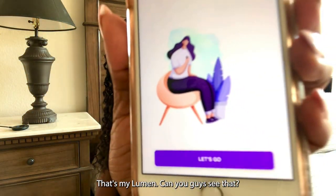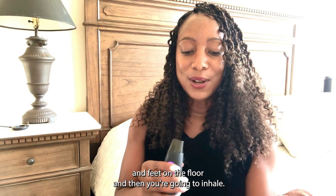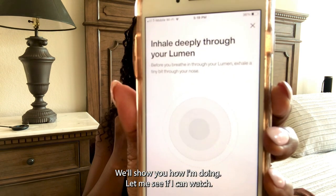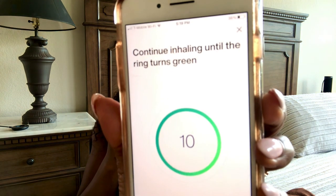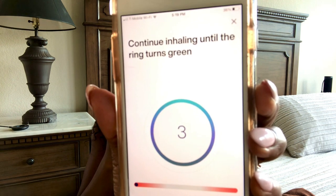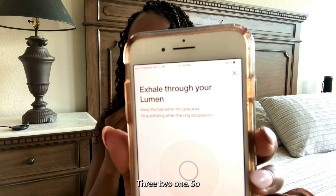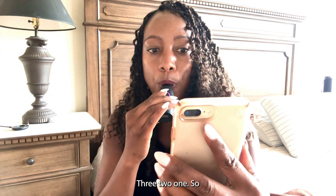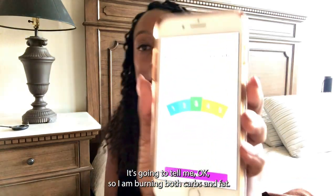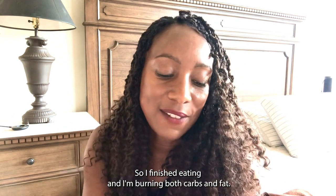Can you guys see that? Anyway, it says let's go. So you sit down, put your hands and feet on the floor, and then you're going to inhale. This little thing will tell you — let me show you how I'm doing. Now it's analyzing my breath. So I am burning both carbs and fat. That's pretty good. I finished eating and I'm burning both carbs and fat. So then I hit done. That's really good.